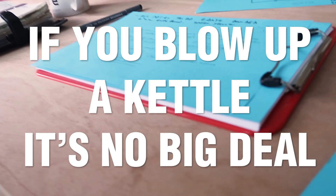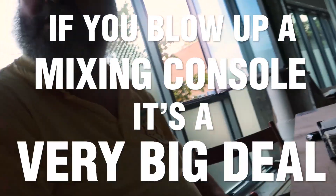If you blow up a kettle it's no big deal, but if you blow up a mixing console it's a very big deal.